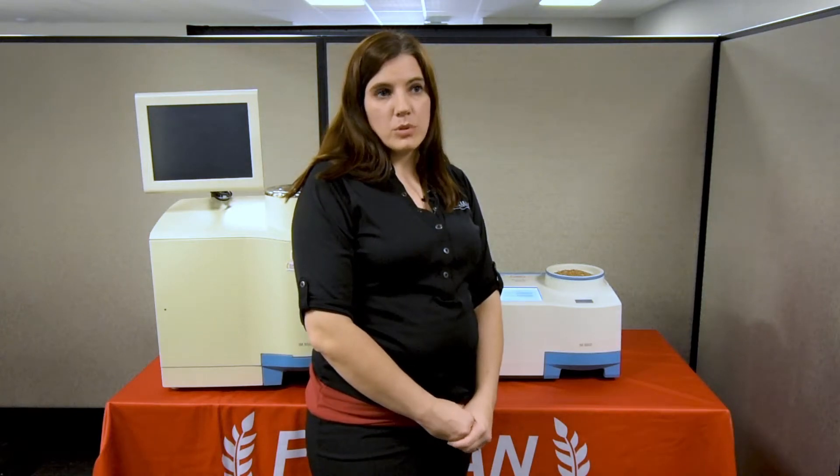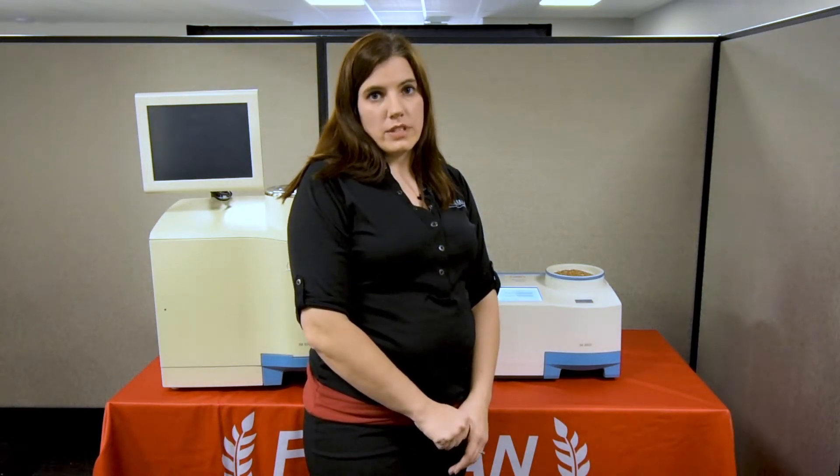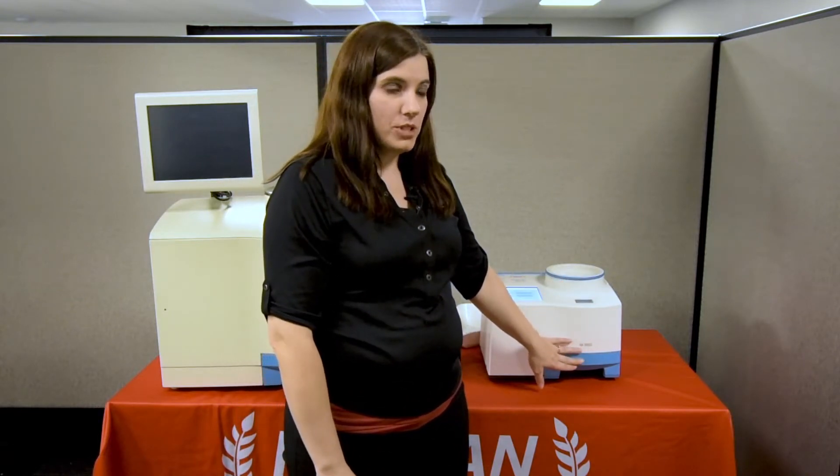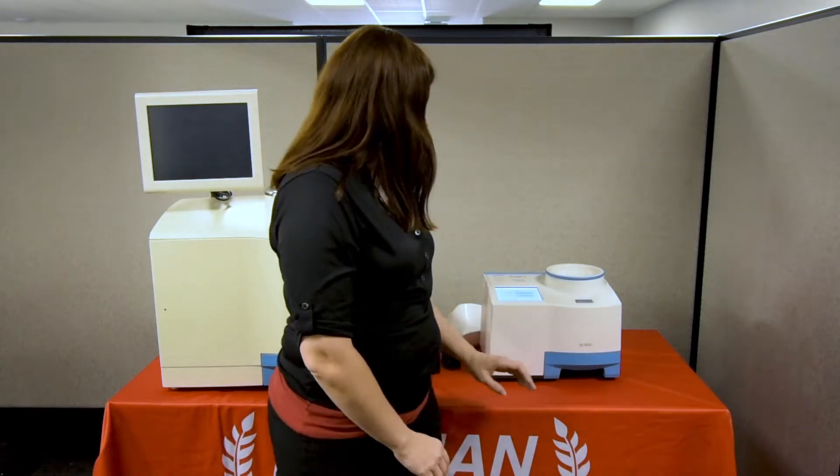One thing to note: both of these machines use whole grain, so there's no need to grind the sample, waste time doing that, or get rid of the sample at the end. Any excess grain will flow through the machine and all of the sample will come out the bottom.